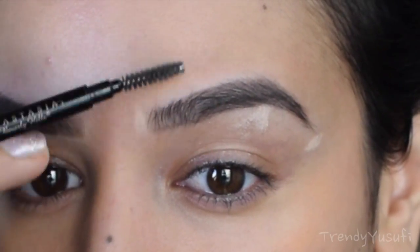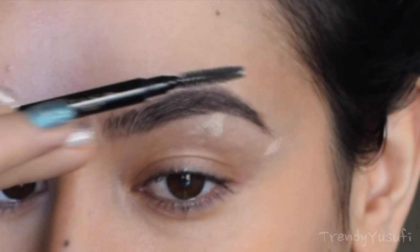And then I'm just going to get the spoolie and comb it upwards. That helps disperse the product and spread it out so it's not concentrated in one spot, so it's not distracting and your brows aren't so dark.